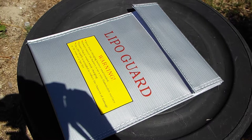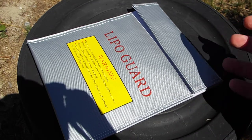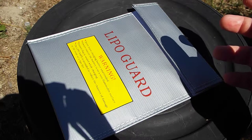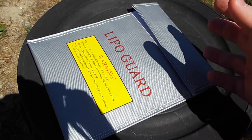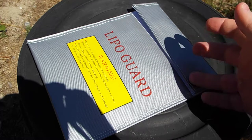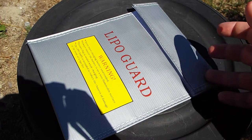Just a couple of tips: never charge your batteries unattended. You don't have to sit there and stare at them, but just come back and check them every couple of minutes. Do not puncture the cells — when testing one of these bags, one of the ways they tested it was by puncturing a cell, and then it blew up and caught fire.